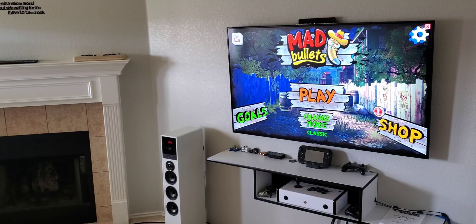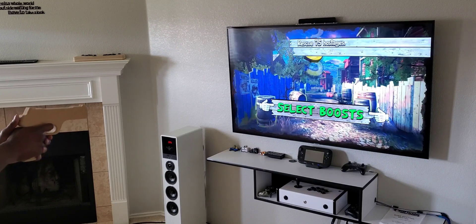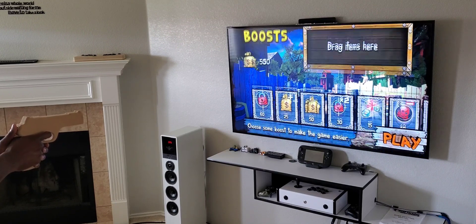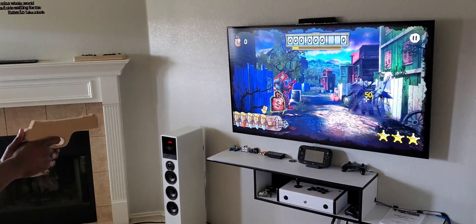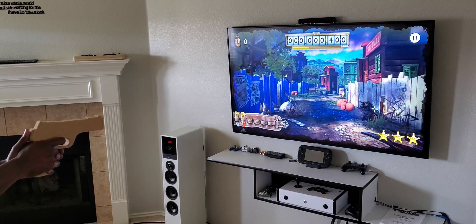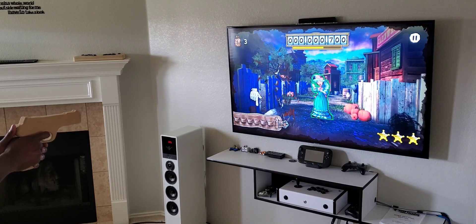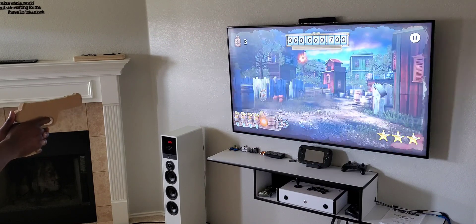I'll go ahead and show you guys a quick gameplay playing Mad Bullets with the Bluetooth Ultimarc light gun build. There are a few different ways to reload in this game. My preferred way is to use the button on the back of the gun. I could also shoot off screen to reload, or shoot the ammo belt in the bottom left hand corner of the screen.